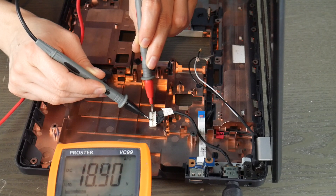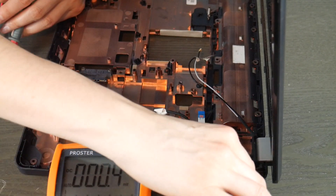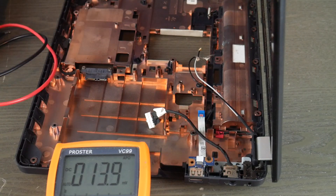So if you had a working power jack in this case, you would move on to the next video in our series. If it failed this test, that means all you would need to do is replace this power jack in order to get your computer to turn on.